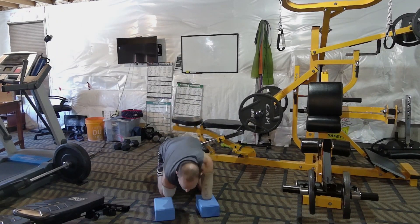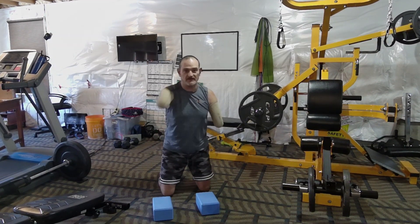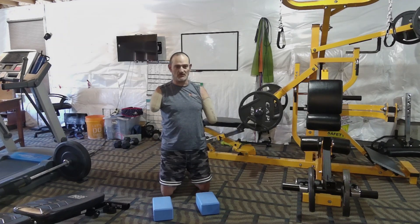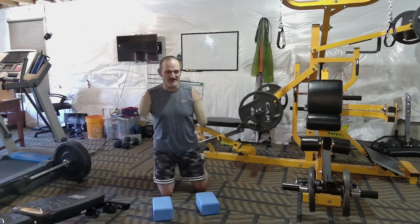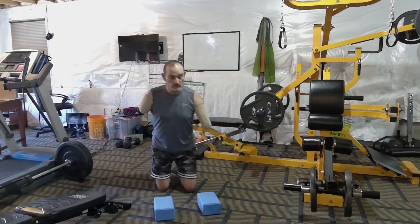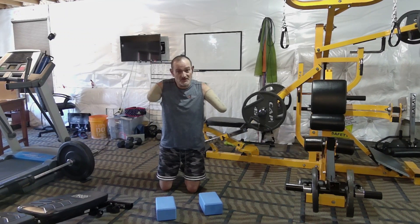Anyway, these are the yoga blocks — I'm going to do a plank just to show you how I do it. I also got this new AI camera that's supposed to follow you around, so we'll see how it goes. Looks like it's doing alright. Here we go, let me show you this little hack.